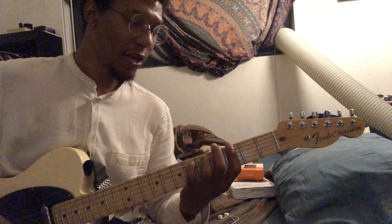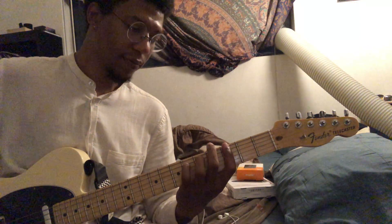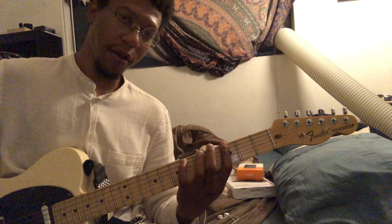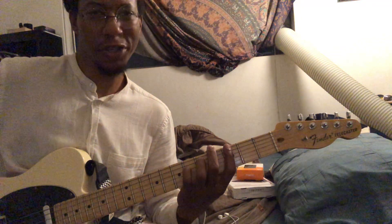So for the intro, you got this. That's a power chord G — it's going to be the 3rd fret on the 6th string and the 5th fret on the 5th string. You're going to slide that up to the 5th fret and the 7th fret, respectively.